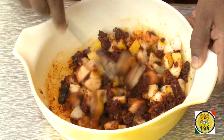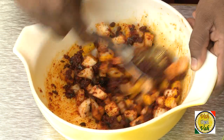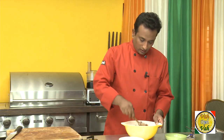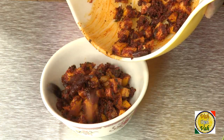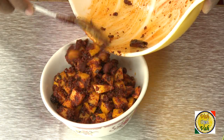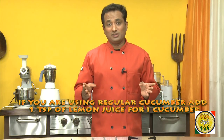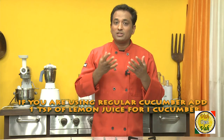It may look dry right now, but within 24 hours it will ooze out all the juices and become a nice pickle sauce. Unlike mango pickle where you have to wait 24 hours, this cucumber pickle you can have right away. Once ready, just transfer it into a smaller container. You can also use this basic recipe to make pickles with various kinds of vegetables, but the trick is you need to add some lemon juice to bring some sourness to the pickle.